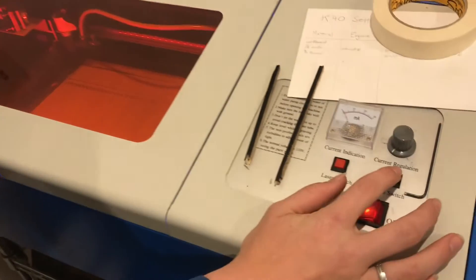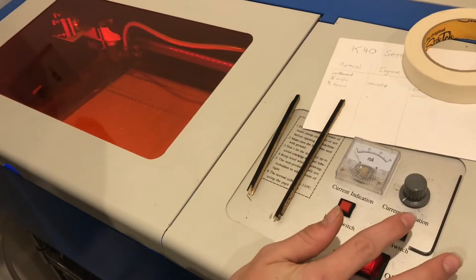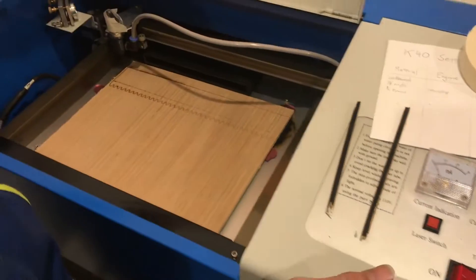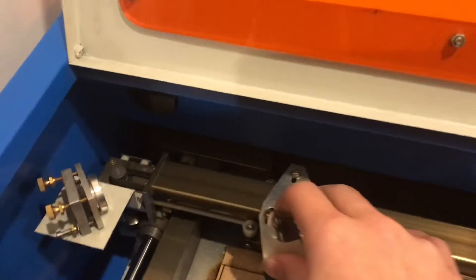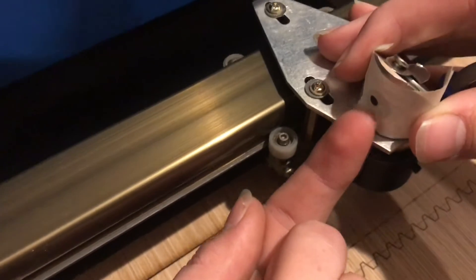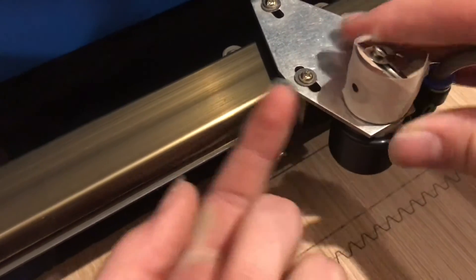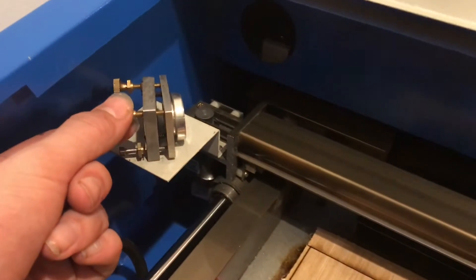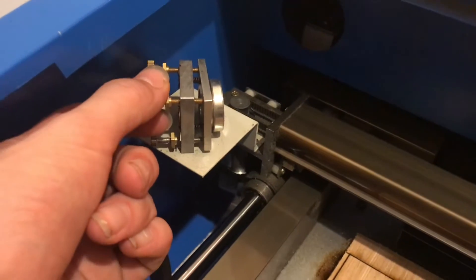Now we'll go ahead and just try it real quick. All right, turn that off and we'll take a look. I can move it a little bit over this way so you can see, and you can see the laser is definitely to the left — it's over this way too much. So what I'm going to do is just take this and back it off just a little bit.